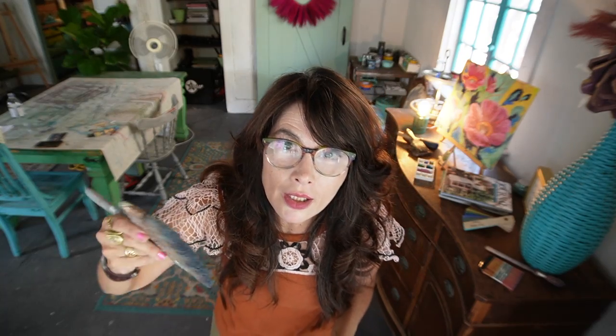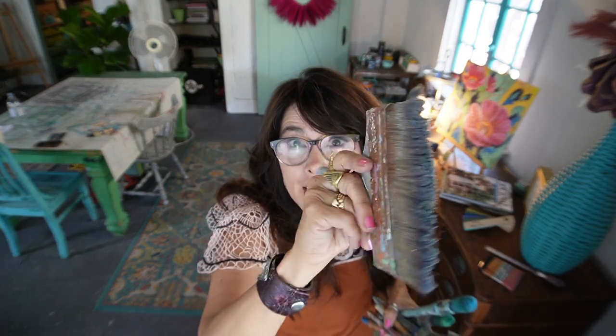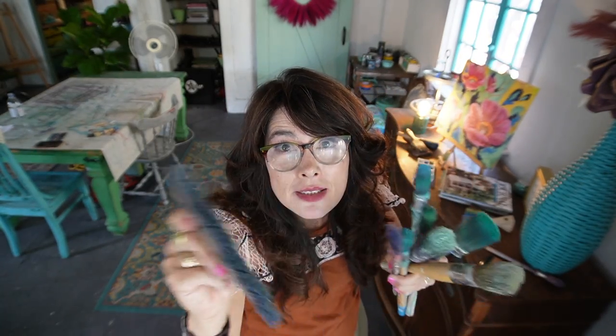Say you're blending two colors together - you want to have one brush for one color and another brush for the other color. And then you have the neutral brush. I learned this from Kristana of Bella Renovar. You have the neutral brush that doesn't have any paint on it, and that becomes the brush that blends the two colors together to become friends.